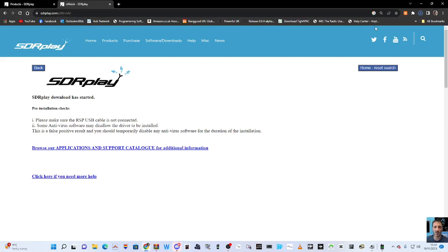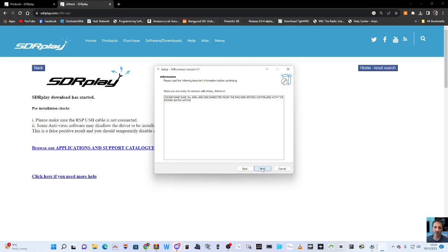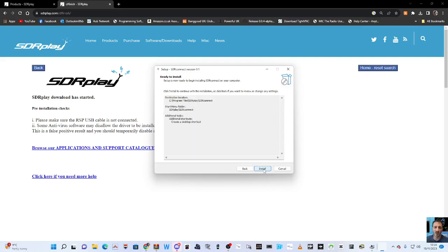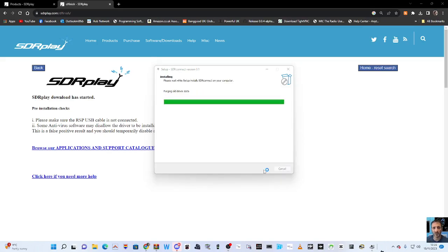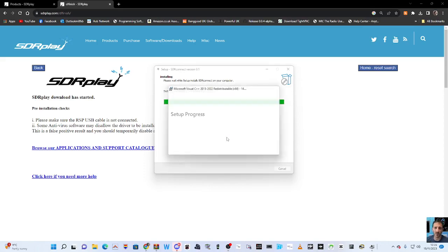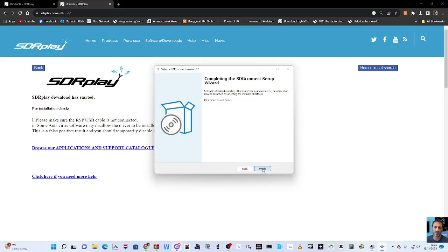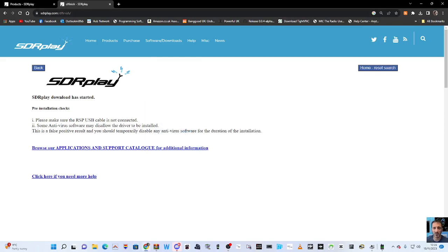It shows a warning — face facts — so it's downloading. Let's follow the prompts all the way through. Next. Please make sure all RSPs are disconnected. It's ready but disconnected. Next, next, create desktop shortcut. It seems quite straightforward to get this up and running. If you have an RSP, connect it and allow the driver to install. My driver's already installed so I'll plug it in. Setup has finished installing SDR Connect — finish.